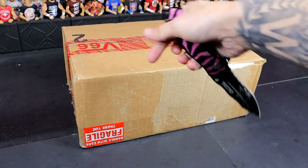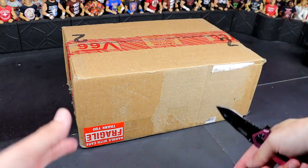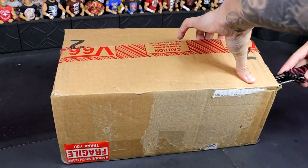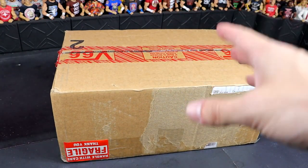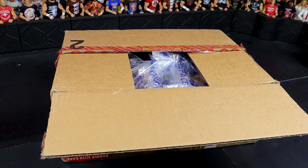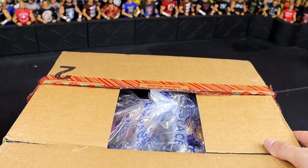I might actually have to reposition the camera here to slice this open, but we're going to give it one little cut. The reason I flipped it over is because the names are on the bottom, so we're going to open it from the bottom. The box is so big that we had to move to the main arena where the ring goes. Opening it up, got some packing stuff. I want to set the camera up in a nice position to grab it and showcase everything we got here. This angle should work — I'm just going to take everything out and then place it in front of the camera.